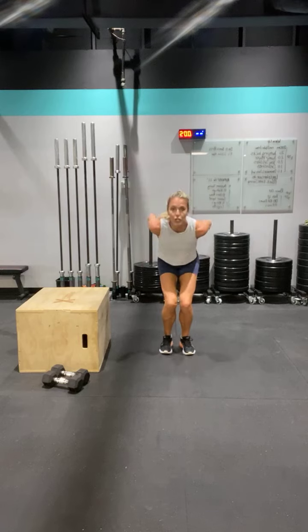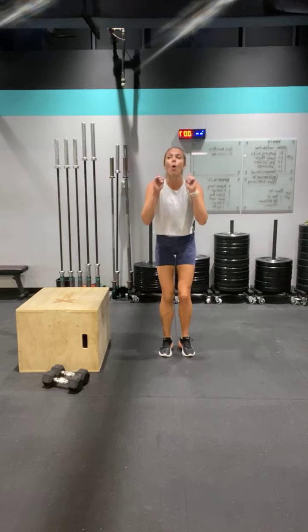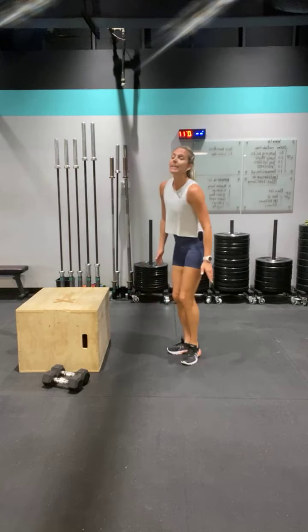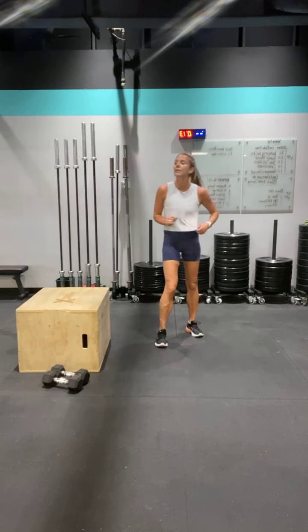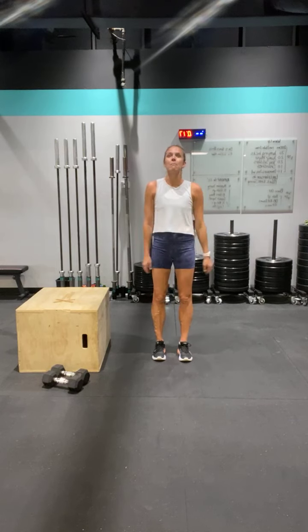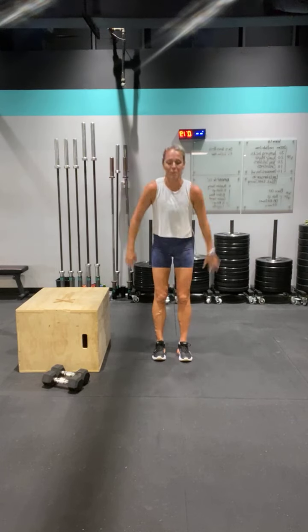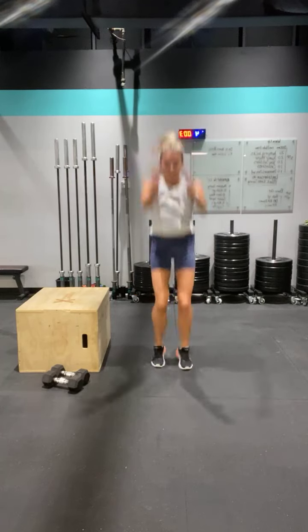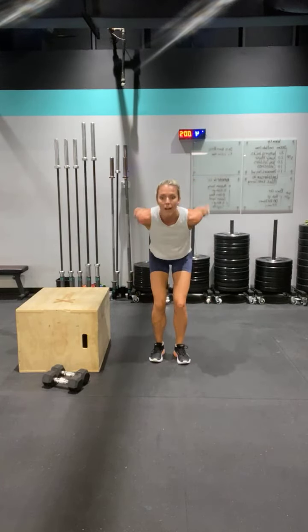Standing vertical jumps — vertical, reaching up high. Or on your toes, reach. You're going to feel those calves tomorrow, I promise. My calves are sore — we did this a long time ago and they were sore for a while.